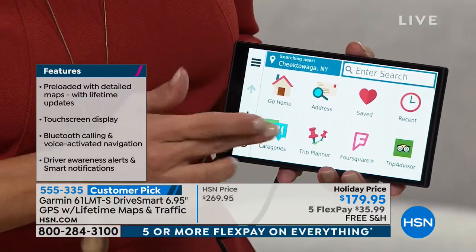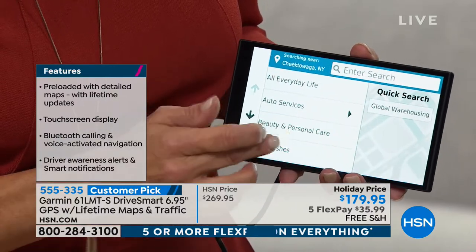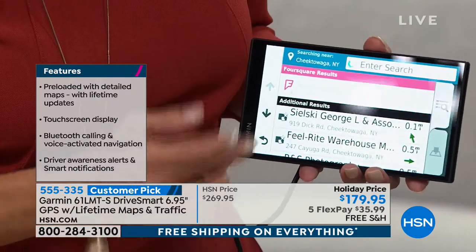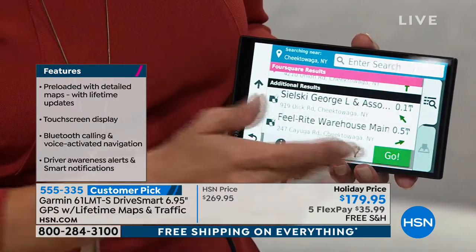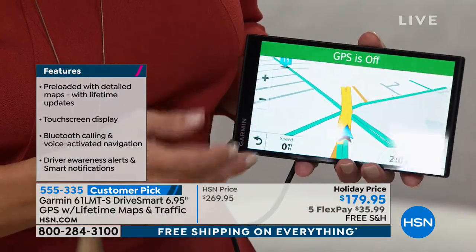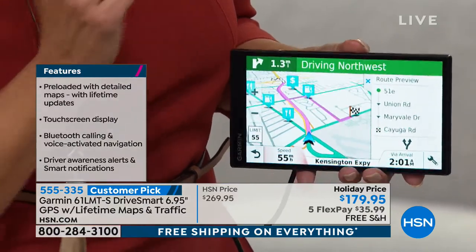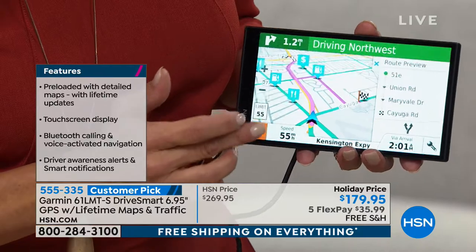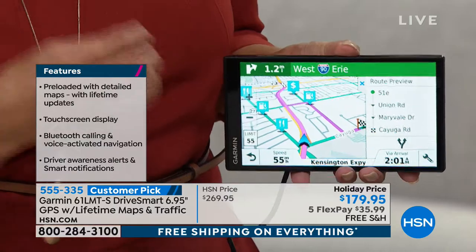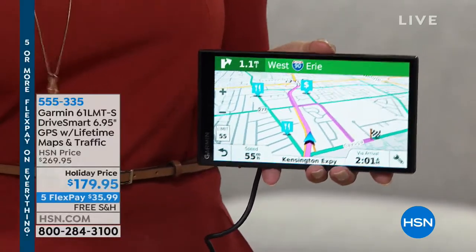You could put in your home address, go to categories, go shopping, or choose everyday life — maybe a beauty salon you want to go to. Notice how fast it is. Everything I'm showing you by touching can also be done with your voice. We're going to start a new route and mute so we can continue our conversation. You can see how responsive and fast it is — the most comprehensive model.